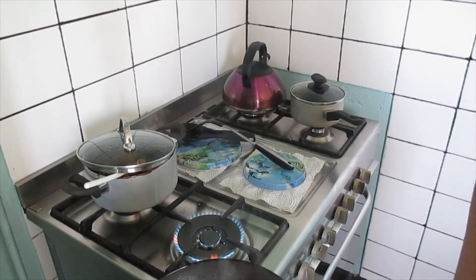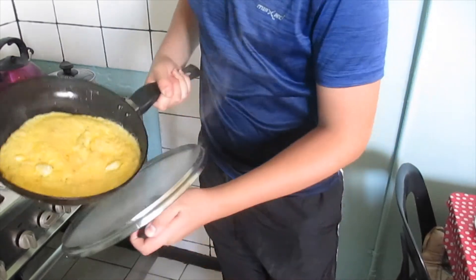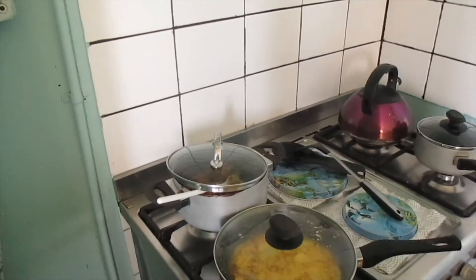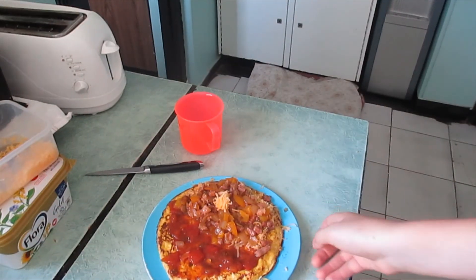So I'm just quickly going to finish making my omelette and I might as well bring you guys along. Okay guys, it's time to get the omelette. You just take it in, slide it in, put it back in the pan, and then it's ready to go. As you can see I just finished my omelette.